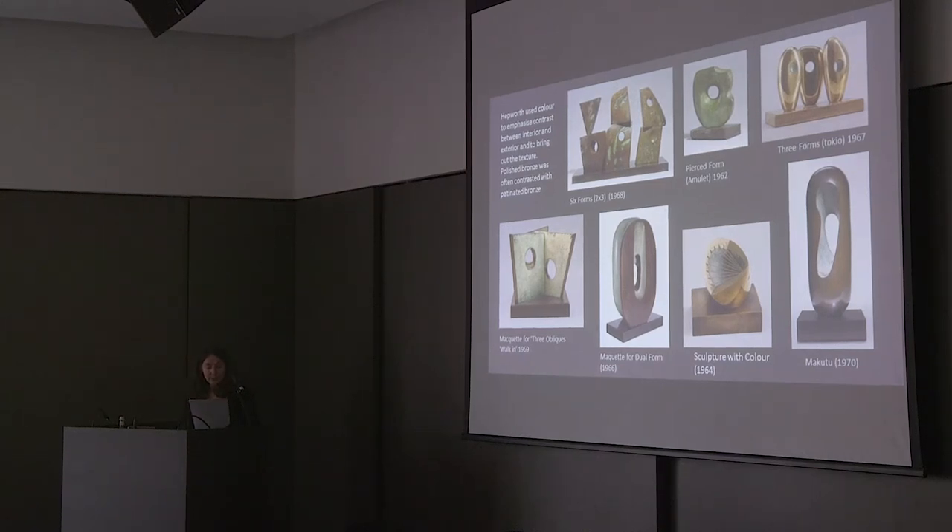Whereas most artists have used chemical patiner on bronze as an all-over treatment, Hepworth is less bound by tradition and uses the technique in a far more inventive way, so that she can use colour as freely on her bronzes as she does with her other sculpture. Unlike many artists of the time, she communicated closely with the foundries she worked with, encouraging them to produce new and specific colours for her. She then sometimes worked on these patiners herself when the foundry returned them to her — there is documentary evidence for this.